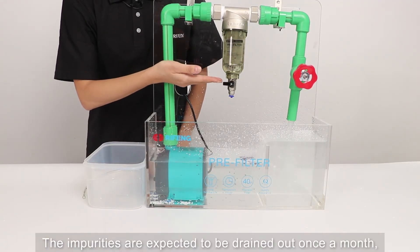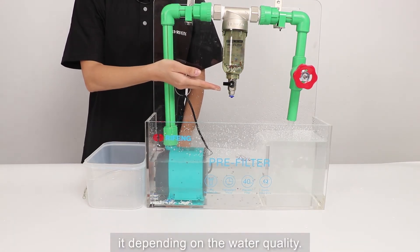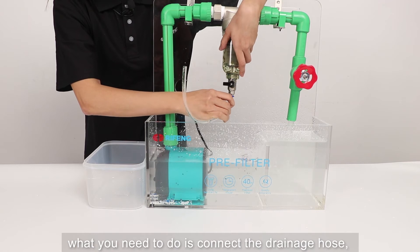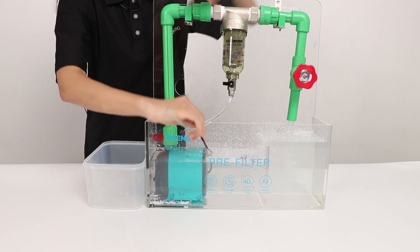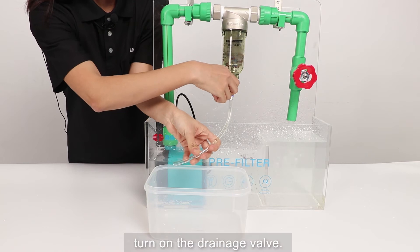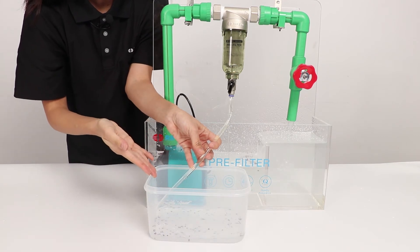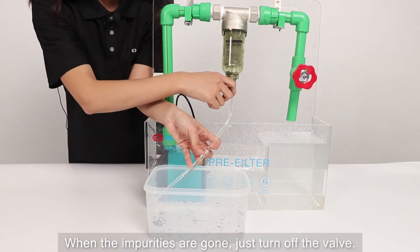The impurities are expected to be drained out once a month. However, the interval can be shortened or extended depending on the water quality. The flush is very easy. What we need to do is connect the drainage hose, turn on the drainage valve, and the water flow will flush the impurities out. When the impurities are gone, just turn off the valve.